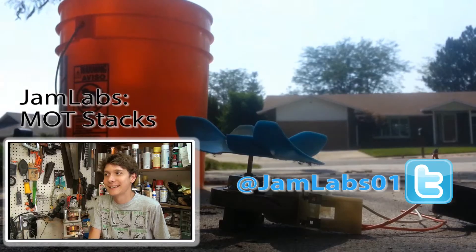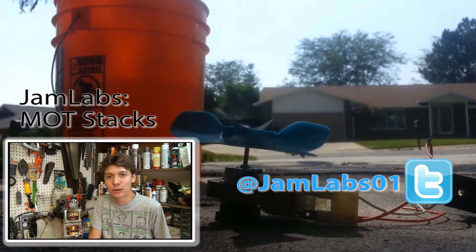So that was a cool little Jam Labs aside. I hope you enjoyed it just as much as I did. Keep learning. Today we're going to be making a large high voltage transformer.